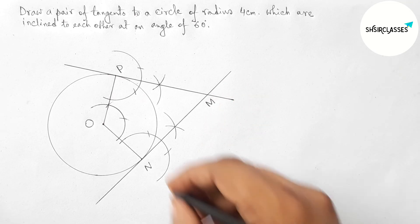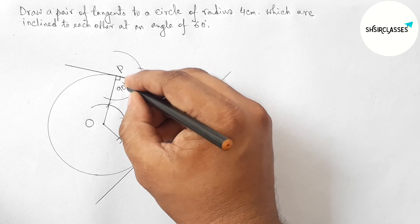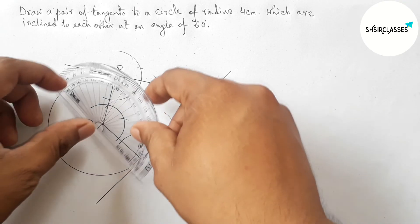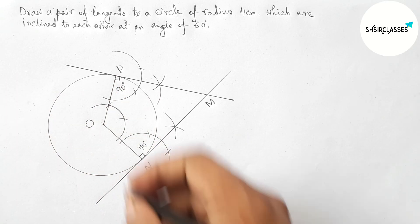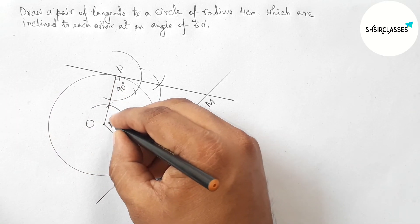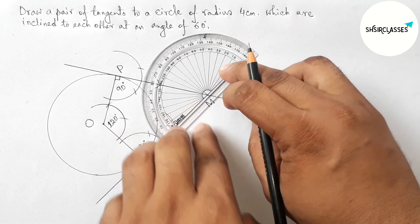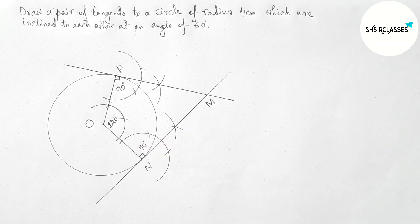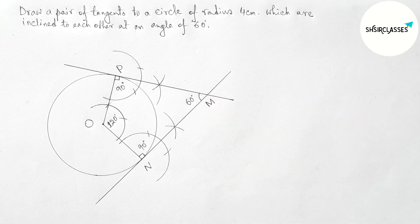At point M both tangents are perpendicular to the radii, meaning 90 degrees each. Checking the angle at center O with the help of a protractor — this is perfectly 120 degrees. Checking the angle between the two tangents with the protractor — this is also perfectly 60 degrees. So these two tangents are inclined to each other at an angle of 60 degrees.